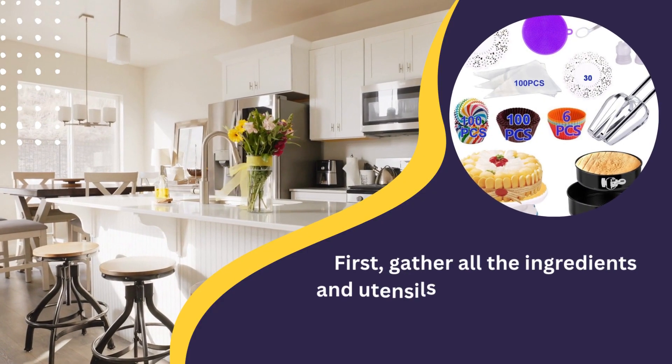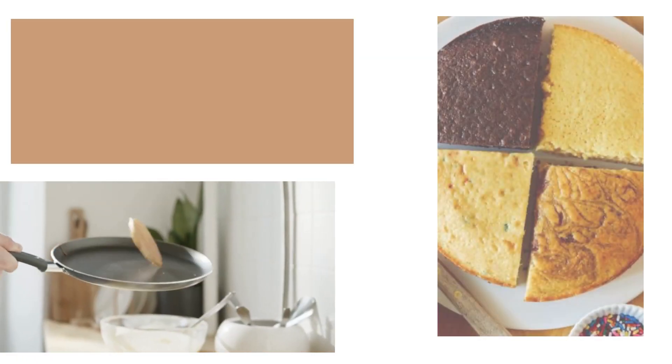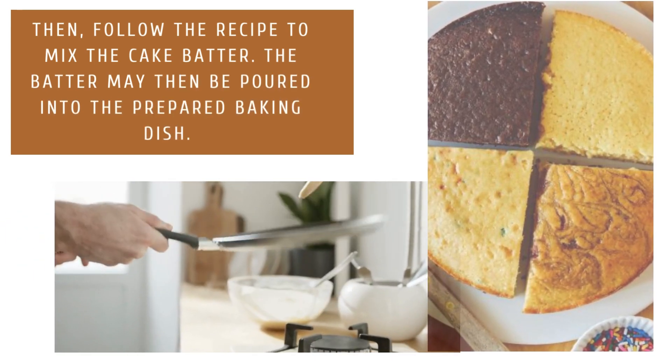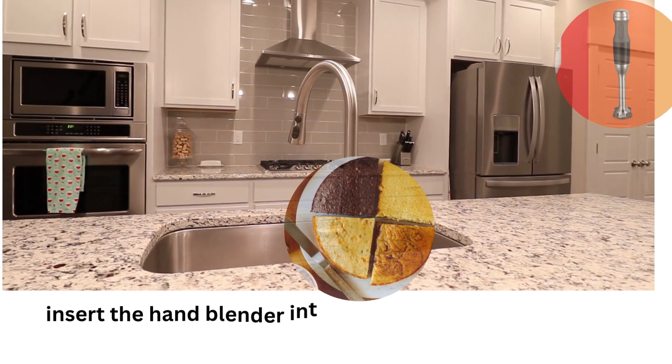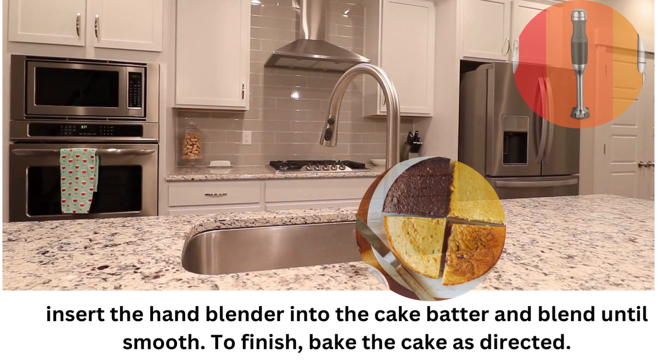First, gather all the ingredients and utensils to use a hand blender for the cake. Then, follow the recipe to mix the cake batter. The batter may then be poured into the prepared baking dish. Next, insert the hand blender into the cake batter and blend until smooth. To finish, bake the cake as directed.